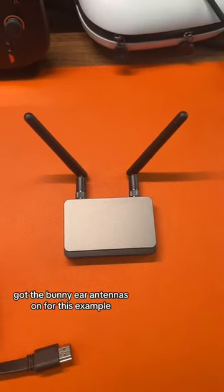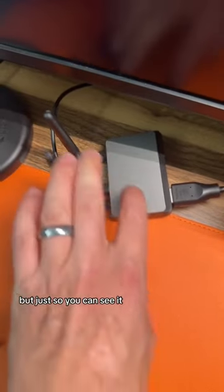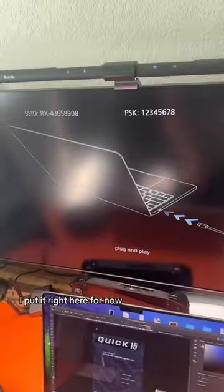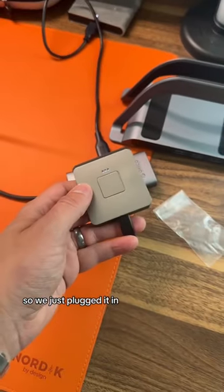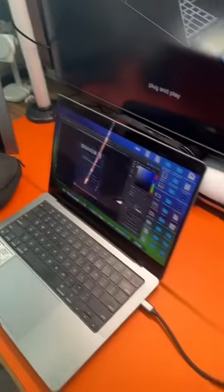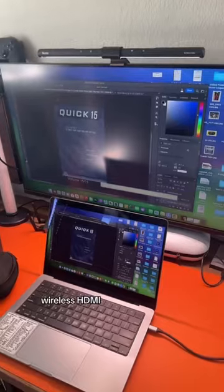Got the bunny ear antennas on. For this example, we're going to plug right into my Mac. I'm going to hide this, but just so you can see it, I put it right here for now. It shows how to plug in, so let's do it. So we just plugged it in. I'll press the button. Something's happening here. Wireless HDMI.